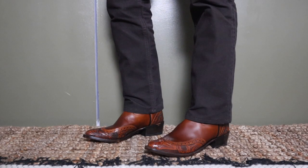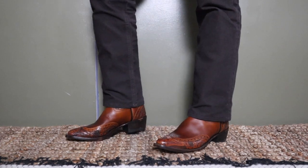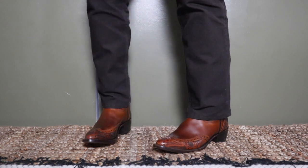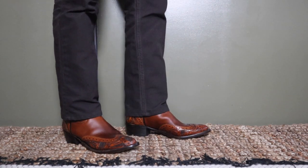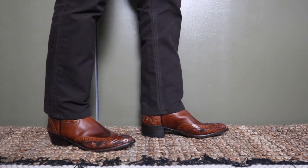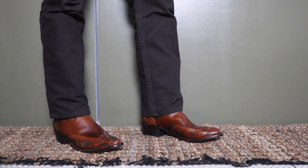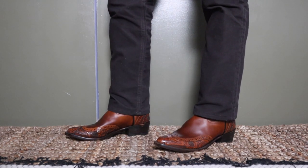I always feel it is mandatory that I put on the chocolate chinos from Leftfield NYC. So here you have the chocolate chinos with this beautiful hand tooled Double RRL boots. Can't go wrong — just spectacular.